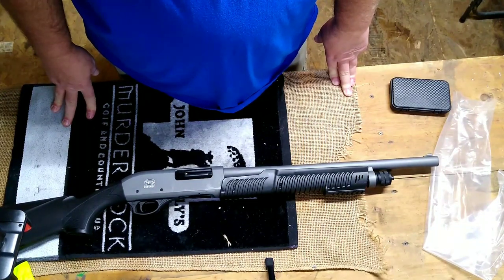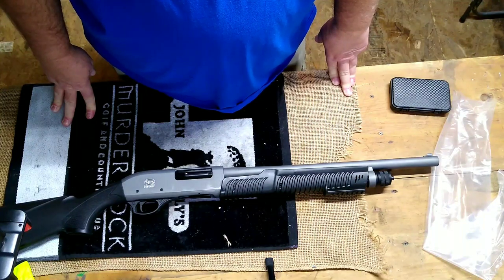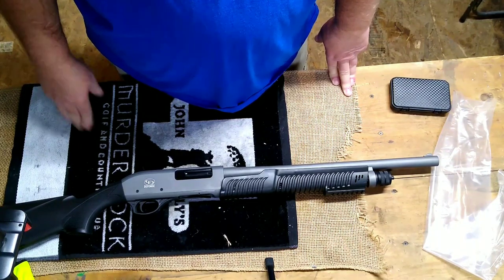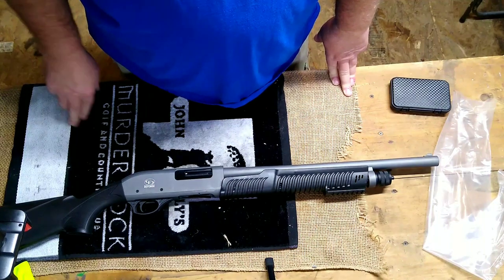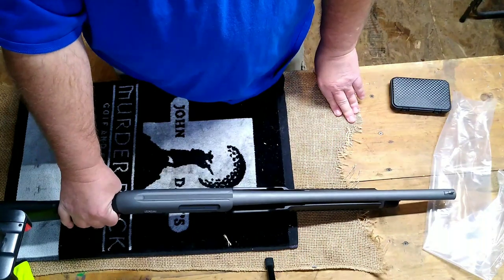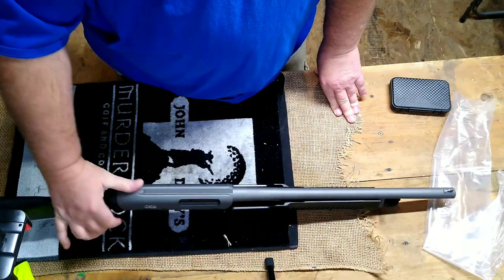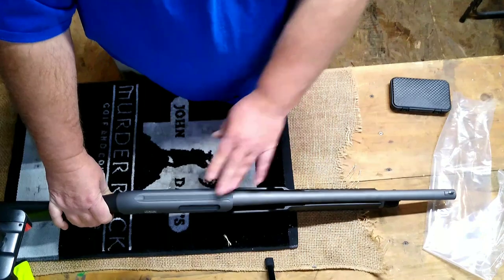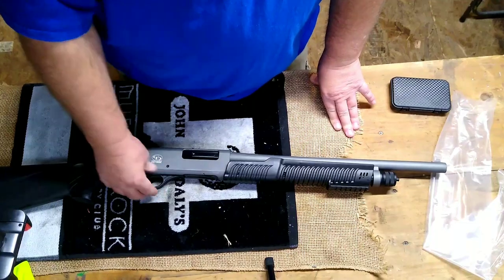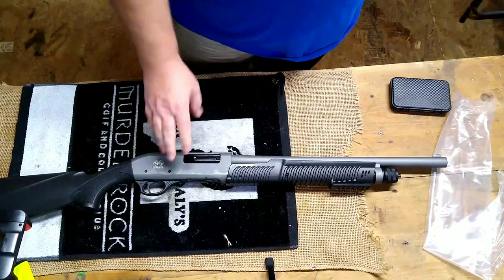Some rabbit hunting occasionally — just standard small game stuff. Turkey — what kind of turkey gun would this make? It is ribbed up top for a base. You can buy those bases that slide on there, similar to what's on the Citadel. So it is grooved to put a base, and you could mount a red dot on this. With a turkey tube, possibly make a good turkey gun.